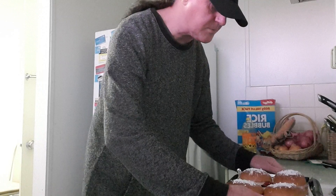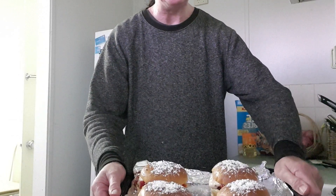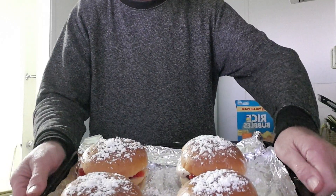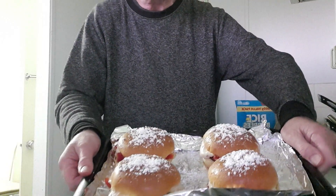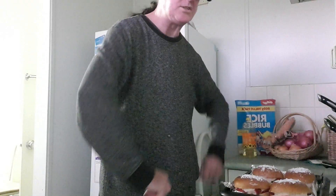Okay, we're back, and here are my Strawberry Bomb Burgers. Don't they look good! Alright, thanks for watching — stay tuned for more episodes, bye for now.